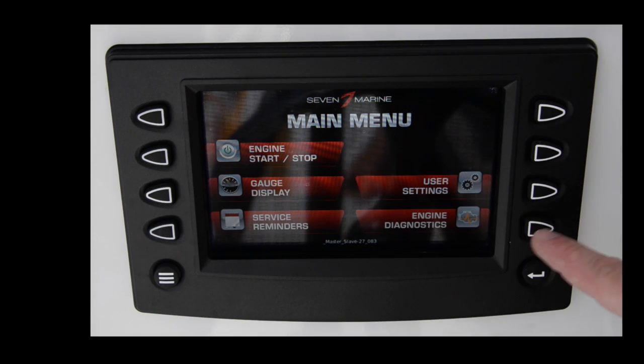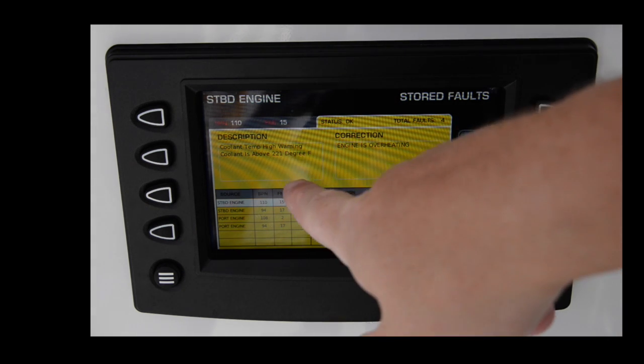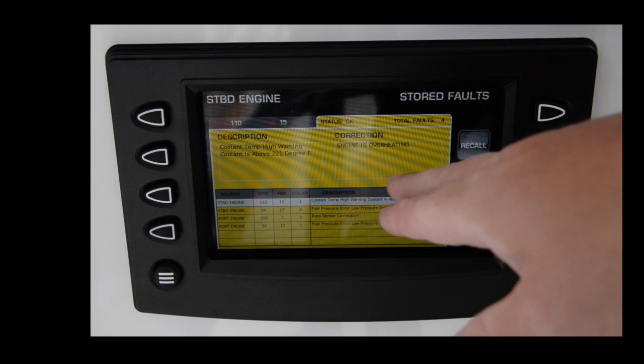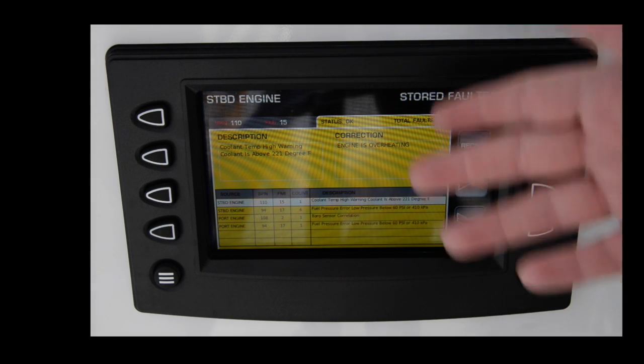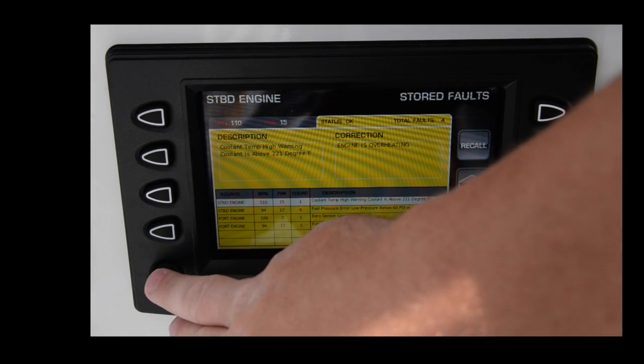Back to the main screen — diagnostics will run diagnostics on the engine. I had a little issue earlier; you can see the error code is still up here. One of the engines had a high coolant temperature, reaching 221 degrees, and it warned me while I was running the boat. A nice diagnostic system so if someone comes to look at the engine, you can show them the warnings you had.